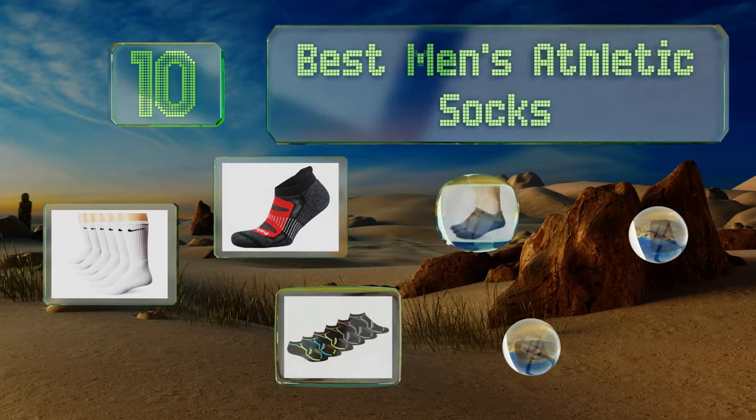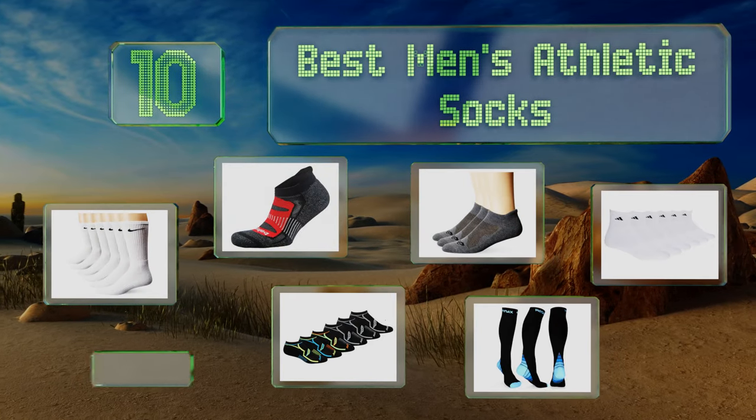EasyVid presents the 10 best men's athletic socks. Let's get started with the list.